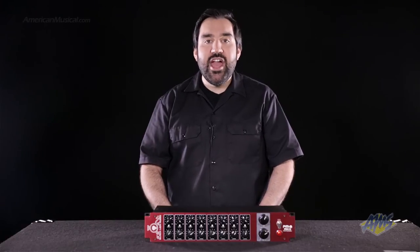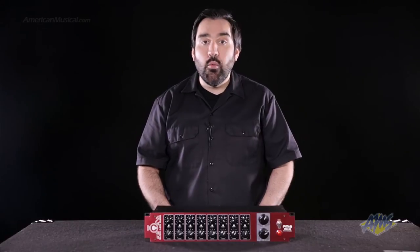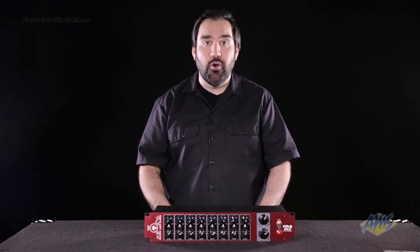Each of the 8 channels features high-quality transformer-coupled inputs. With huge 3-quarter-watt bus resistors, you get better isolation between channels while minimizing the noise typically found in a small-format console bus.